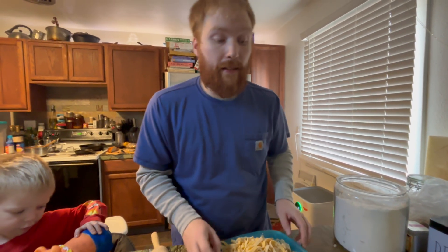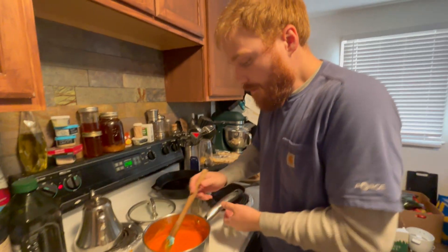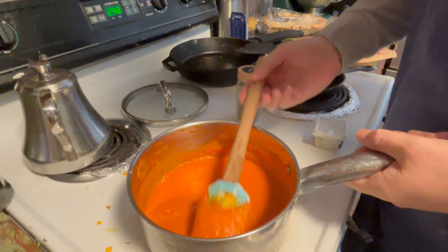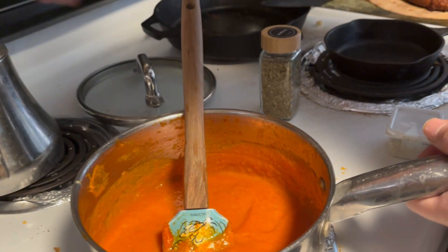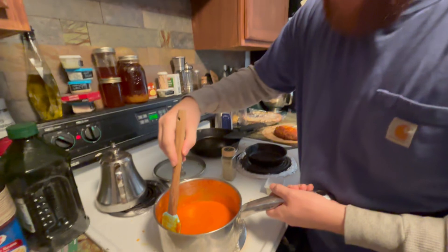Let's go check on the sauce. The sauce has gotten a little bit thicker — the consistency that we want. We've been keeping it at a low so it doesn't burn, but just enough for it to simmer away.